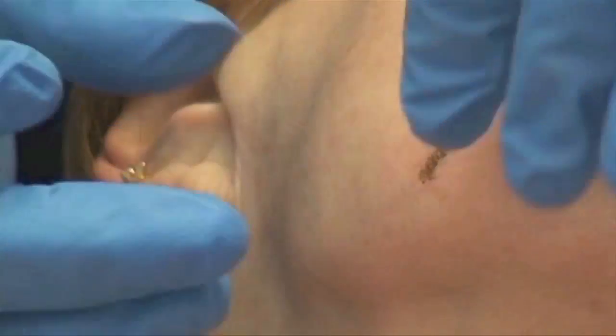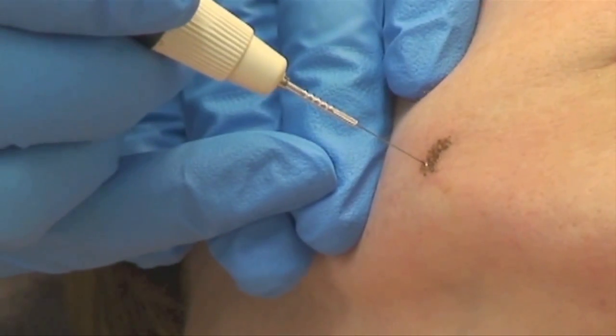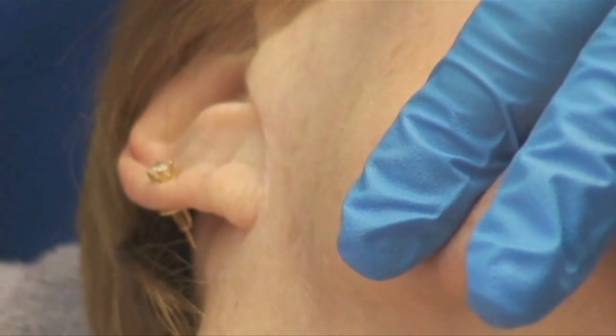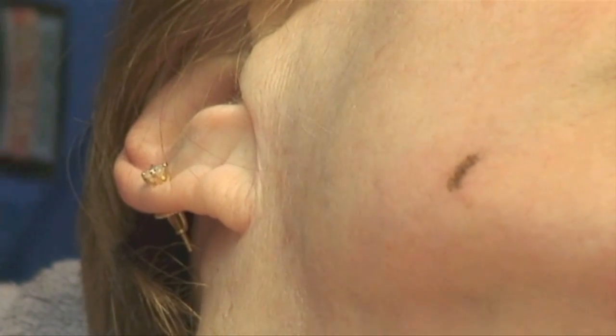I would rather take my time and have the client come back and do it again than to go too deep. If you go too deep, you're going to make a divot. This will take maybe seven to ten days to completely heal, and it'll be the same skin color.